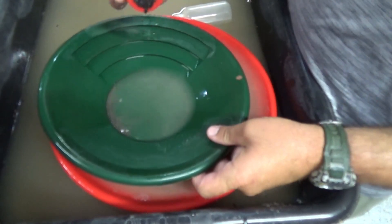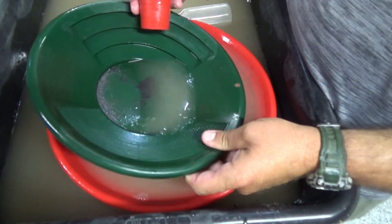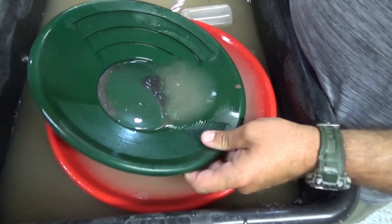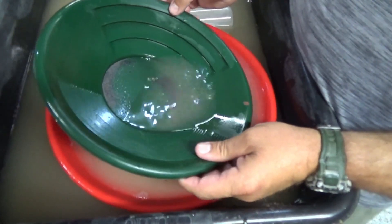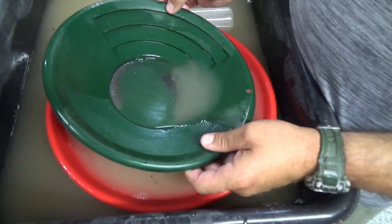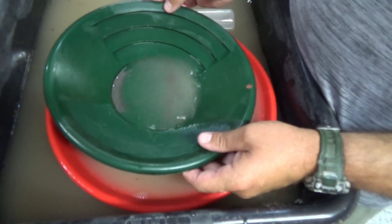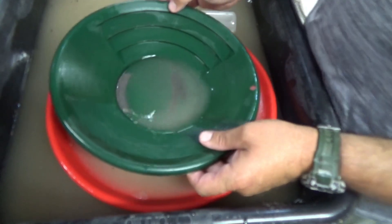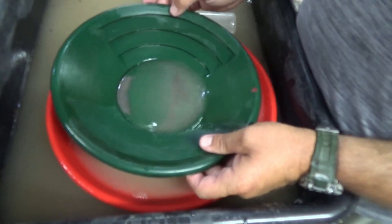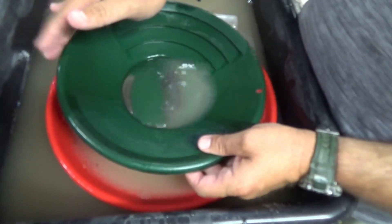Just about all of that material is magnetic. It doesn't look like there was any gold in the stuff I pulled out of it. It definitely feels like the material we ran through the high bankers in North Carolina when we were down there.